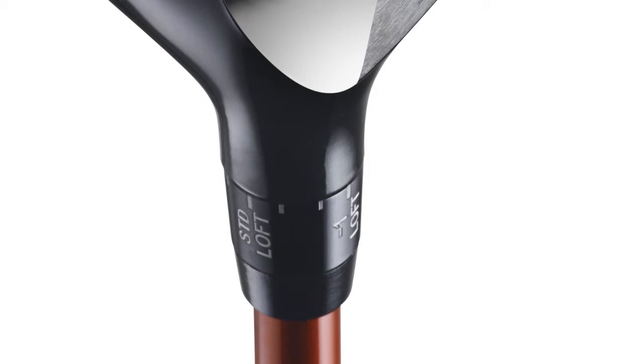We also have an adjustable hosel which allows us to change the loft by a degree up or down, and we can also change it to a more upright setting as well. So some nice features in there. I don't think it's the easiest driver to use, but I certainly think it's one of the best looking and certainly feels very, very good off the club face. So that's the Srixon Z565.